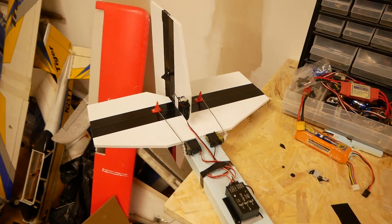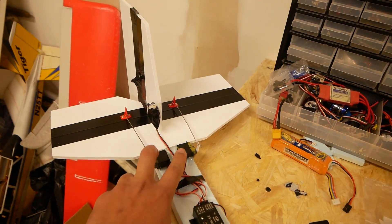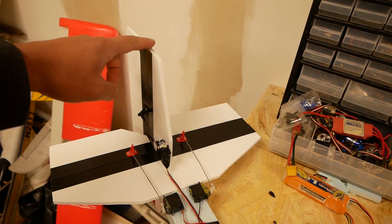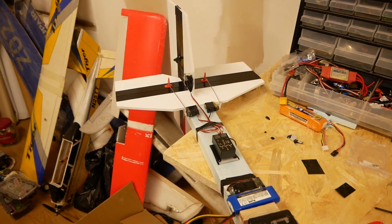The way I've set it up in the end is with elevons and a tail. These two are ailerons mixed with elevator at the same time, and this is just a rudder. In theory this should be able to control all three axes.